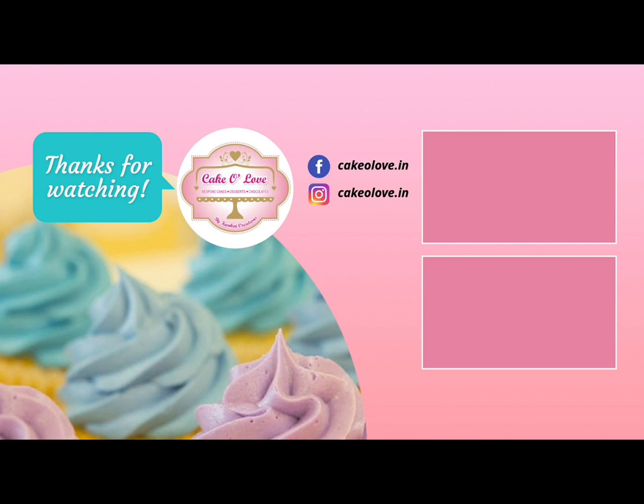Now this is our third layer — just pure mango pulp. You can decorate it the way you like; you can add only mango pieces here. For garnishing, I'm adding a few mango pieces. You can see how beautiful it already looks. And lastly, I'm adding a few mint leaves — this gives a very refreshing look as well as taste.